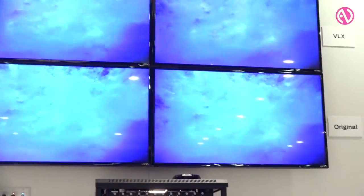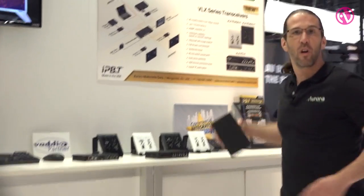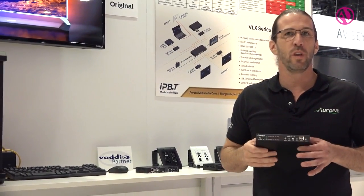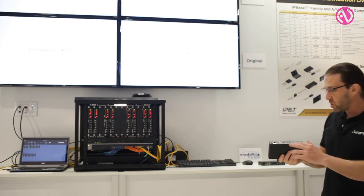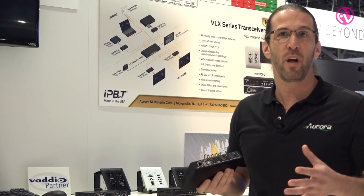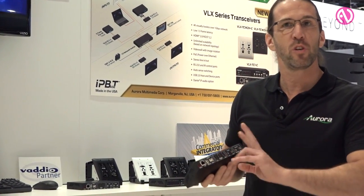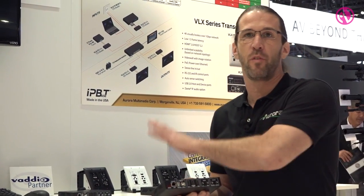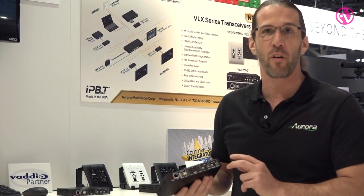One of the things that makes our products very unique with our IP-based technology is the fact that our products are transceivers. That means one unit can actually be set up as an encoder or as a decoder. We also can do USB 2.0 and PoE for simplicity of power supplies, making it a very clean installation. We have two HDMI inputs — when it's an encoder we can use the output as a loop out and stream to the far side, and when it's a decoder we can use the two inputs as local sources or to the far end.